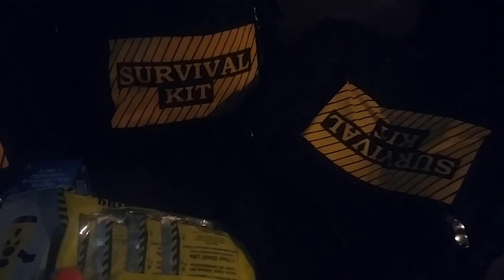I'll show you guys there's the same thing in this one. I'll open this one up — same exact stuff. Alright, thanks for watching.